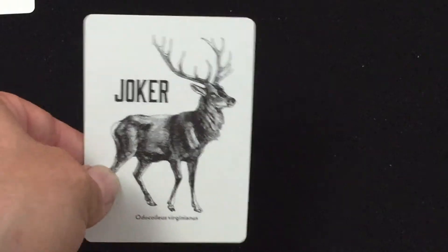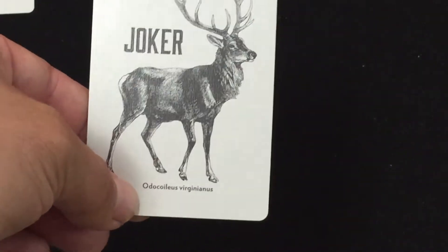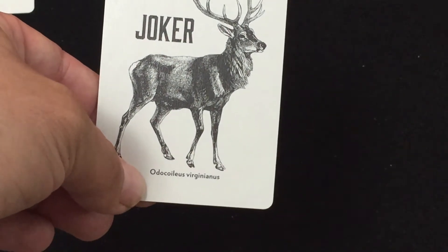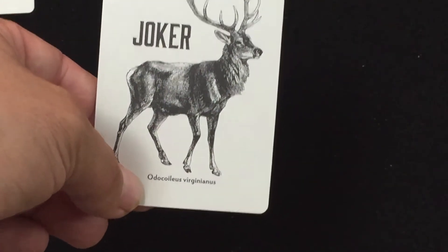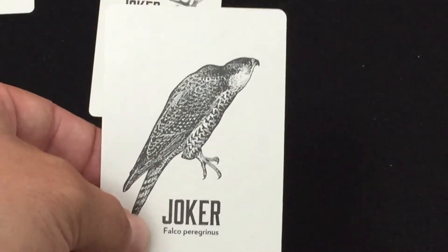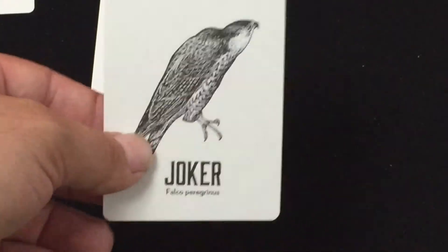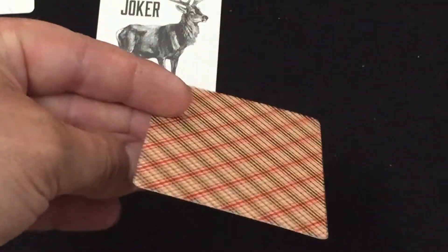The jokers — I think these are different from the previous edition, but I don't really remember. One says 'Joker' and features a deer: Odocoileus virginianus, which is the scientific name for a white-tailed deer. The other joker is a bird — a falcon — and says 'Falco peregrinus,' which is the scientific name for a falcon, though I forget what specific kind.